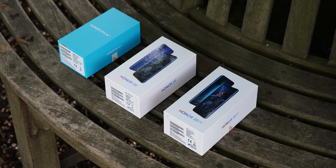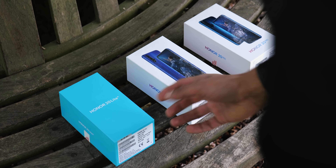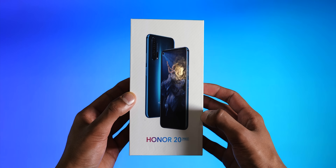Honor has just announced three new smartphones, and I've partnered with them to get all three devices early. We've got the Honor 20 Lite, a pretty neat little budget phone, the Honor 20, a much more distinct flagship, and then the Honor 20 Pro, which in some ways breaks completely new ground.